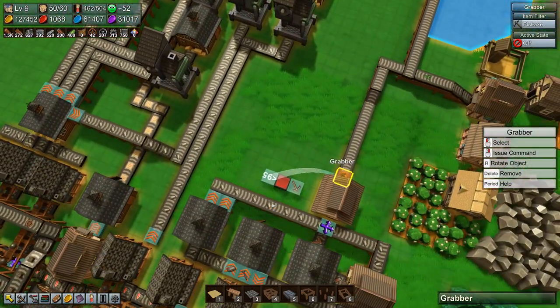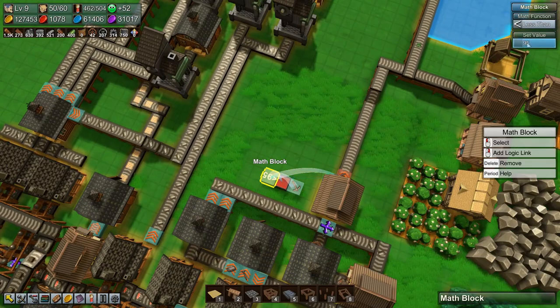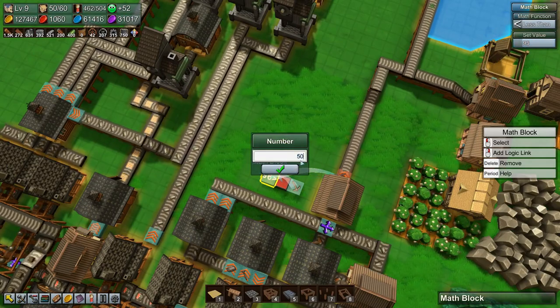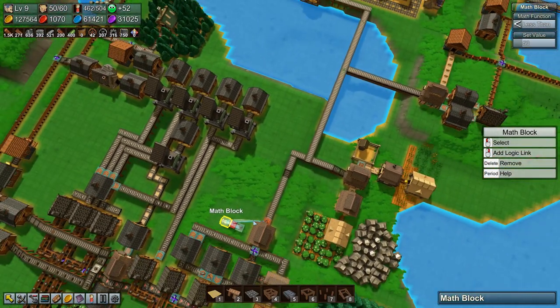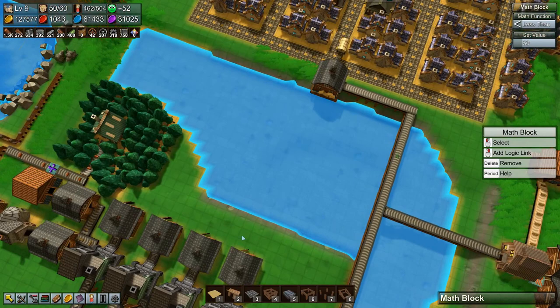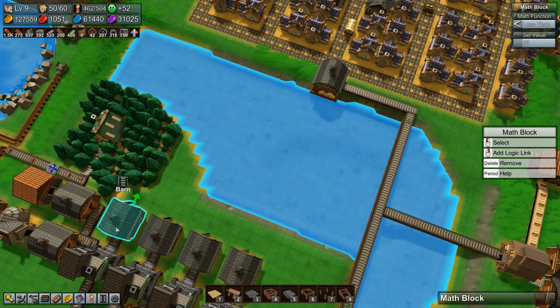We're going to set this back down to 50. That works fantastic — we can control our output that way. For now I want to get the rails going over here.